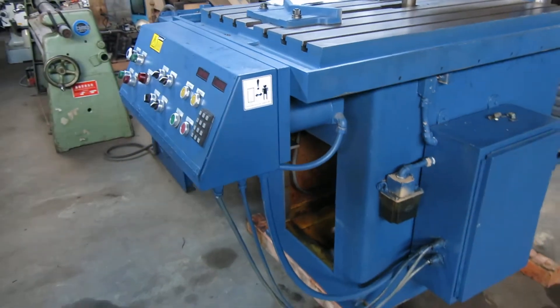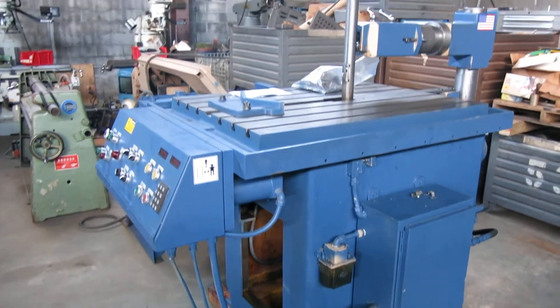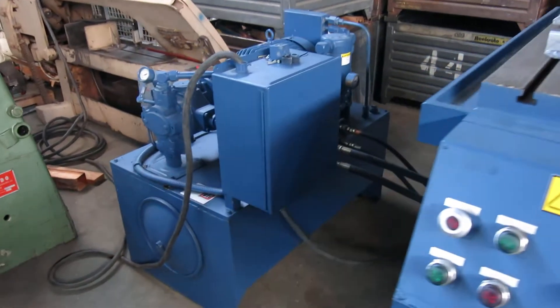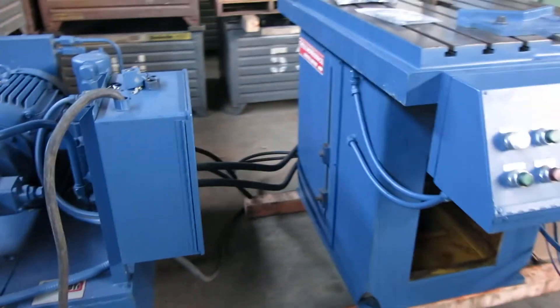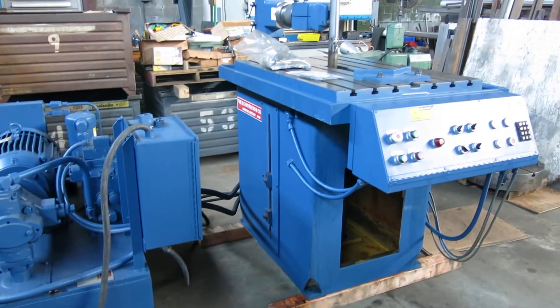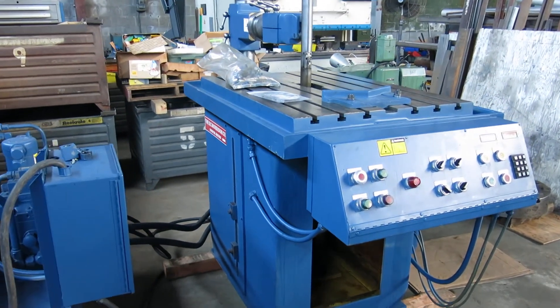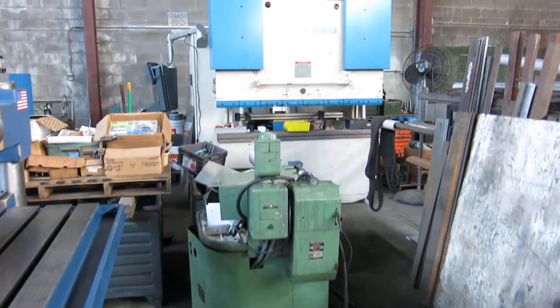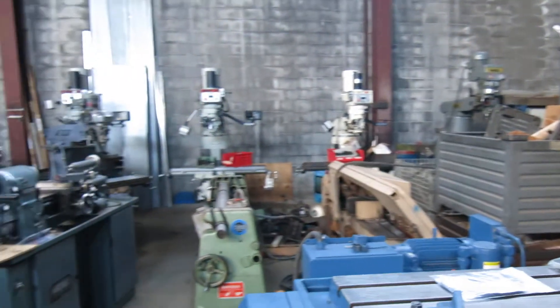There you have it folks — these machines are hard to find. They didn't make a whole lot of them, and a new one is a hundred thousand dollars. You can check this machine out on my website, MullinMachinery.com — that's M-U-L-L-I-N Machinery.com — for all your fabricating and tool room needs.